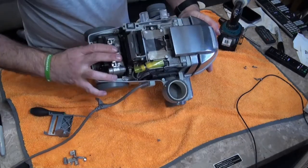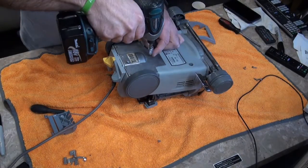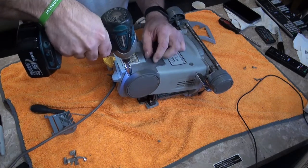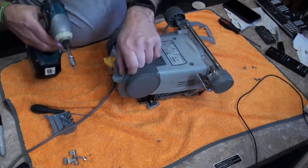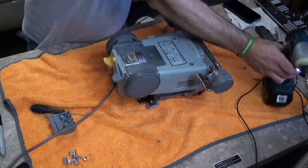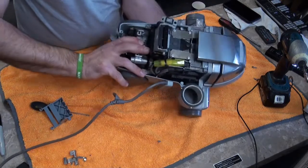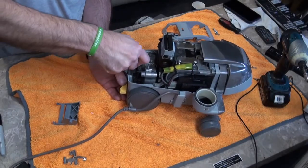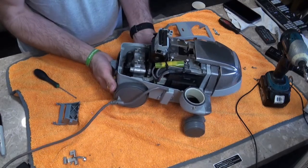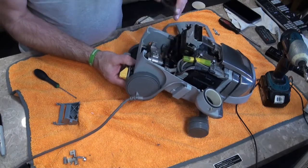Then we're going to flip this over. We're going to do these three screws — this is literally a five minute job. One, two, three. Now because this is snapped, this is actually permanently stuck in drive. So if your Kirby is permanently stuck in drive, that might be another reason why — it's the first one I've ever seen snapped. If it's stuck and it won't come out, you literally pull the lever back and it'll slide into drive. Drop that out.